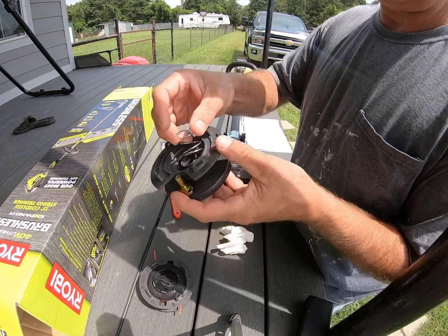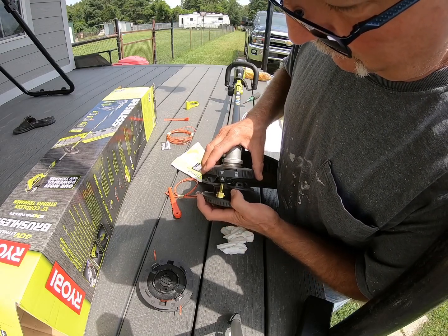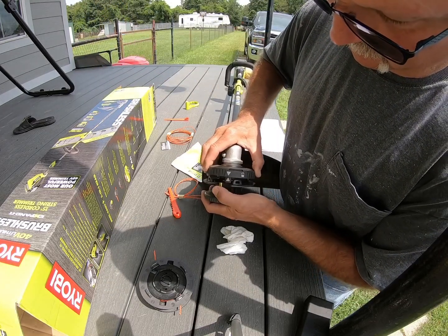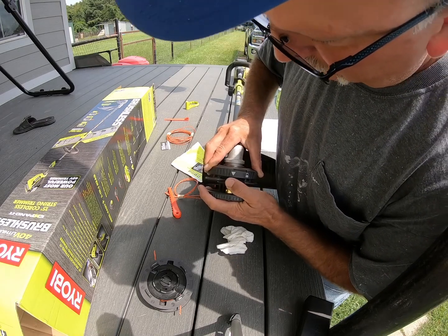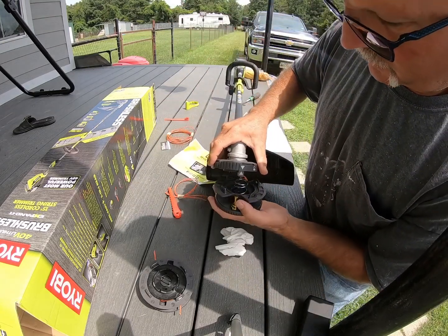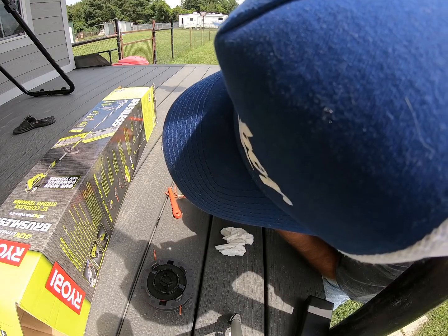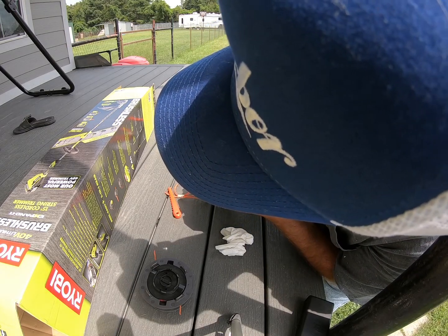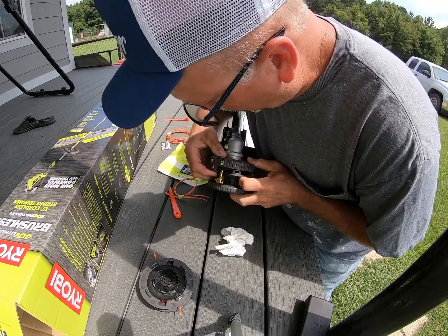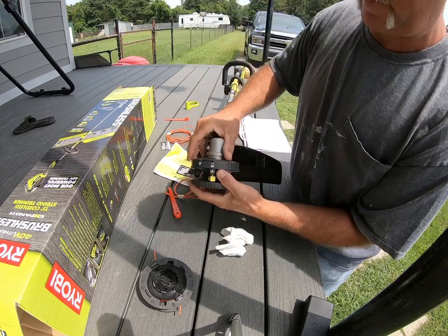I'll show you - rotate that around and that comes off. Then this one here, find the arrow on this one. So with this one here, just line it up right here. Got these little holes in it. Want to go out and have it lined up right.